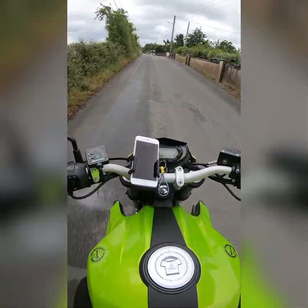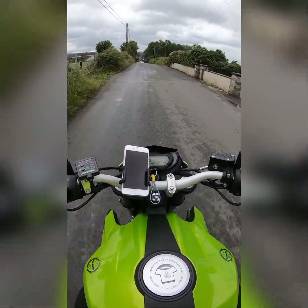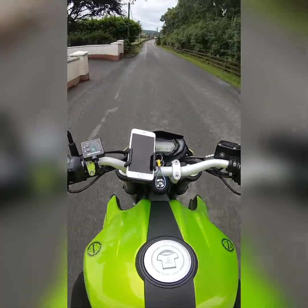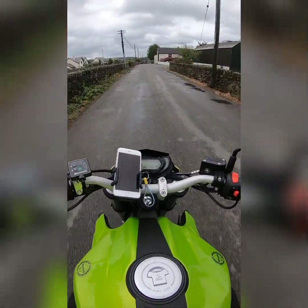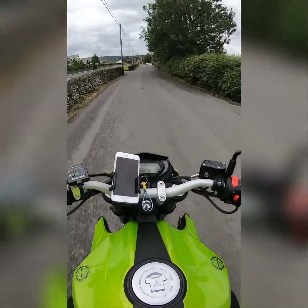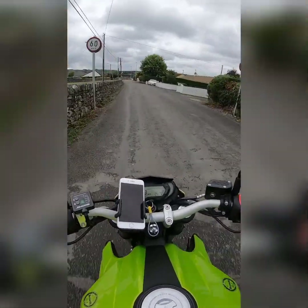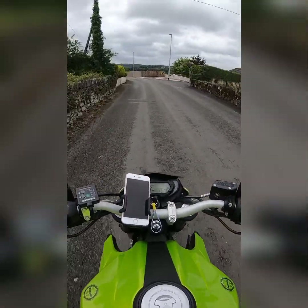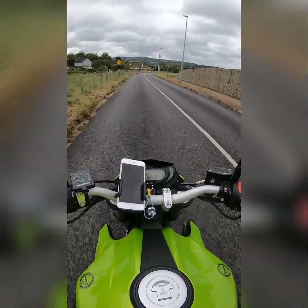I'll just mention these heated grips while it's kind of wet and cold and dreary. My heated grips are turned on and it's starting to warm up my hands. I got the shop to fit the heated grips when I bought the bike, because Ireland doesn't have the greatest weather. The heated grips are a life saver in the cold weather — they stop your hands from becoming numb.